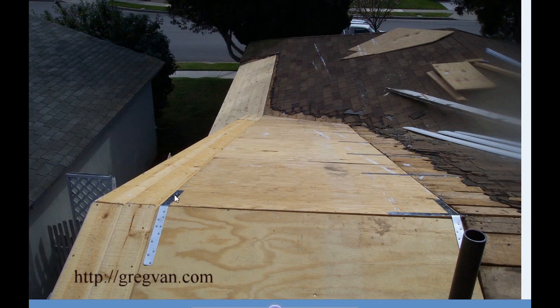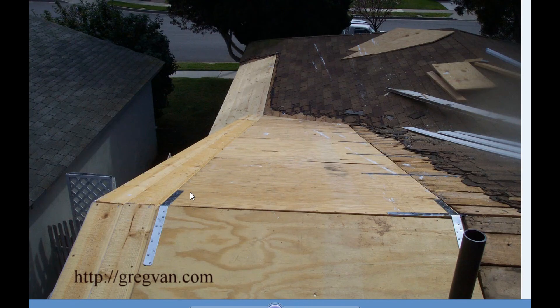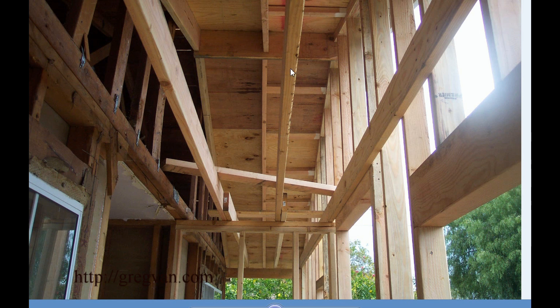Another solution is to use a strap. Here's the strap on top — you can see there are no collar ties underneath the ridge board. This is a room addition I did a long time ago where the structural engineer chose to use straps, located 48 inches on center with each rafter. It's a small room addition, so it only required one. I added this one for a little more stability, but you probably wouldn't have needed it with the wall and gable end underneath.